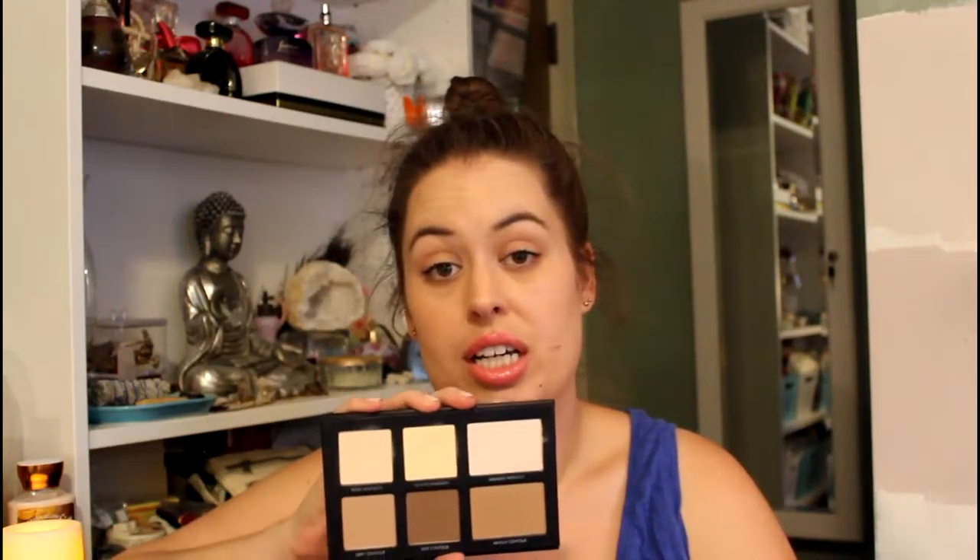I got this a few weeks ago and I freaking love it. I don't have any other contouring palette other than the elf one, which I haven't used yet. I love how the matte brightening powders really brighten up my face without any shimmer — you wouldn't think that could happen but it definitely can. The texture is so buttery soft and creamy, just like their eyeshadows.